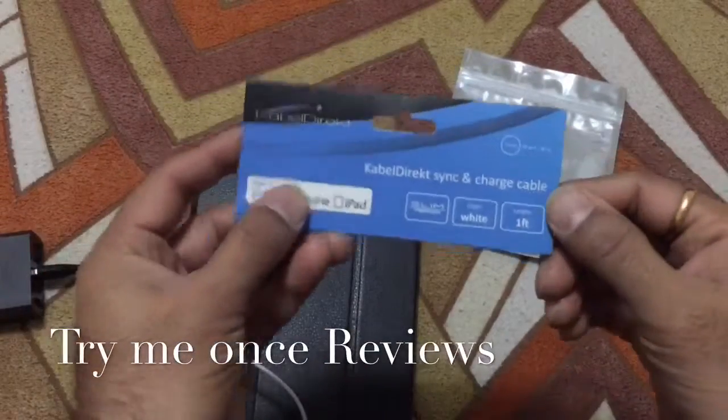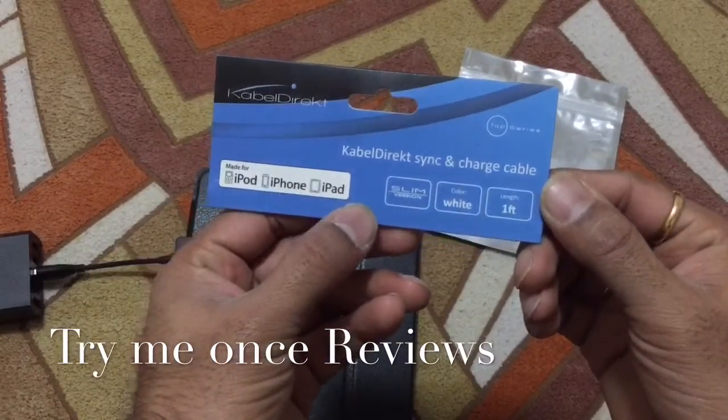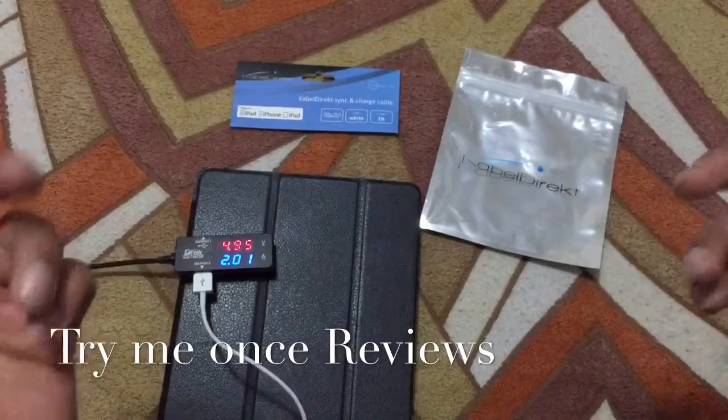Hello everyone, this is B for Tries and Once Reviews, and today we are reviewing the Cable Direct Sync and Charge White Lightning cable, 1 feet.